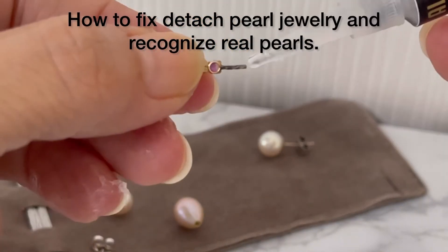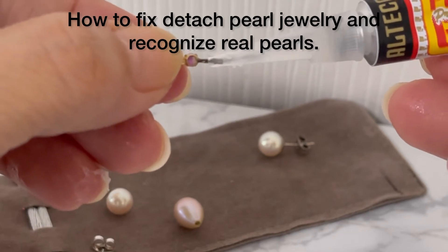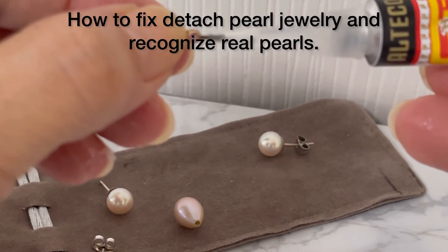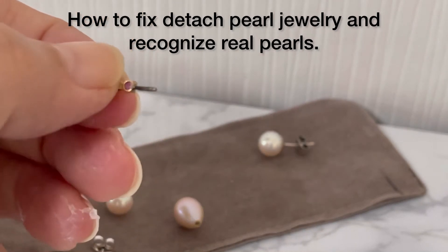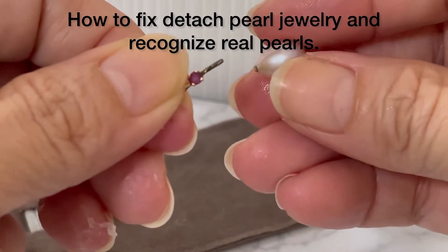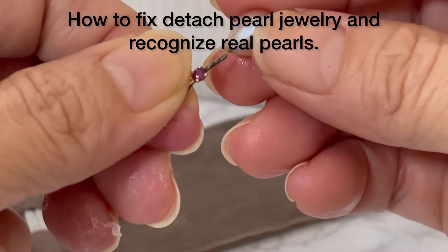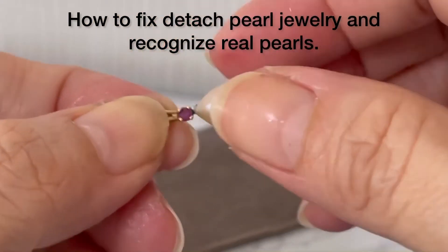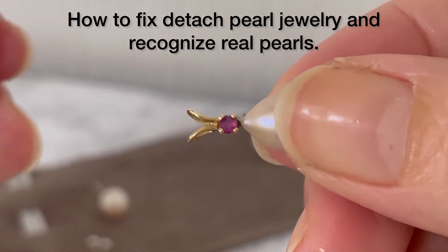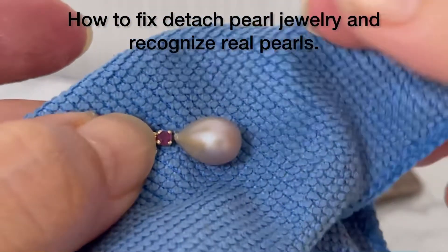To fix the pendant, you put the super glue here, or you can just dip the pin inside the glue — don't put a lot. After that, you take the pearl, find the hole, and put it inside and press it. Now it's secured — as you can see, it's already secured.